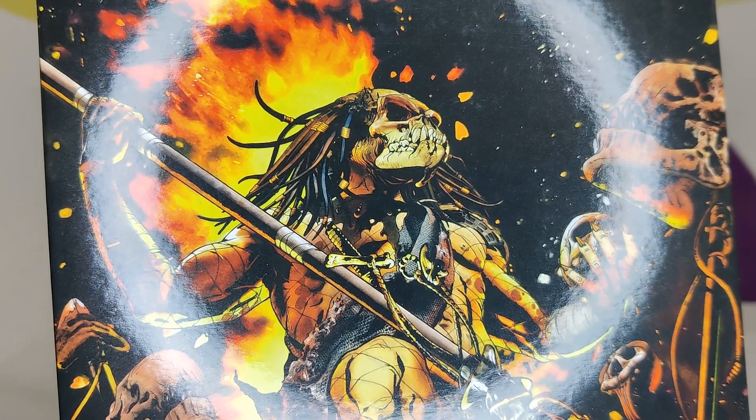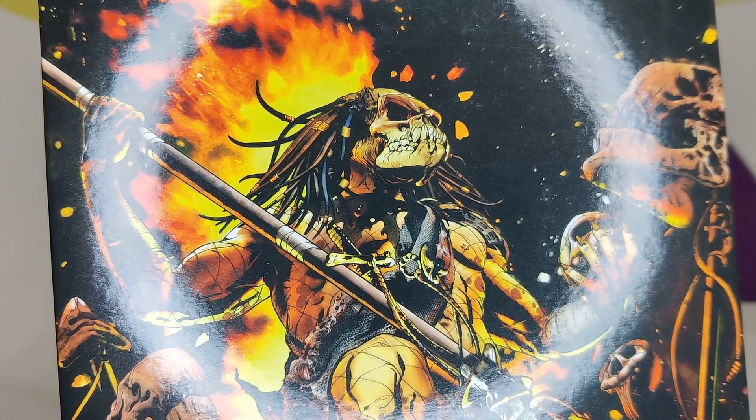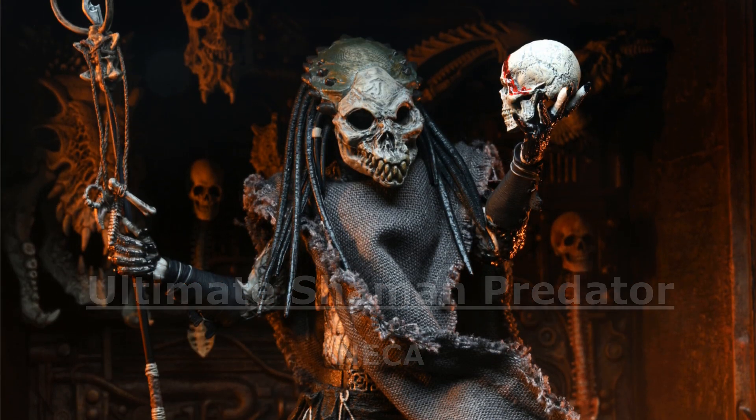Hello and welcome to another Shocking on Toy Reviews — some idiots, a toy, a camera, a review. I'm Wilson, joined by Toast. And we're looking at this NECA Predator figure from Predator 2, the ultimate Shaman Predator.